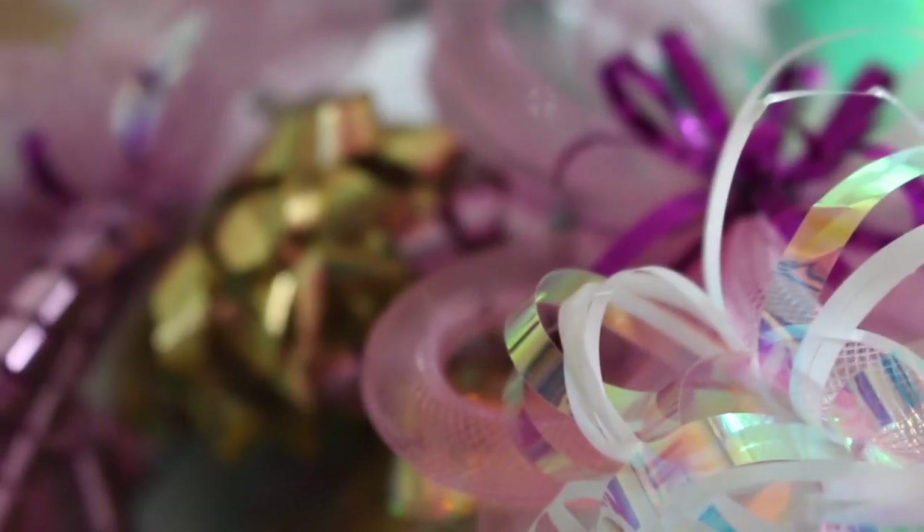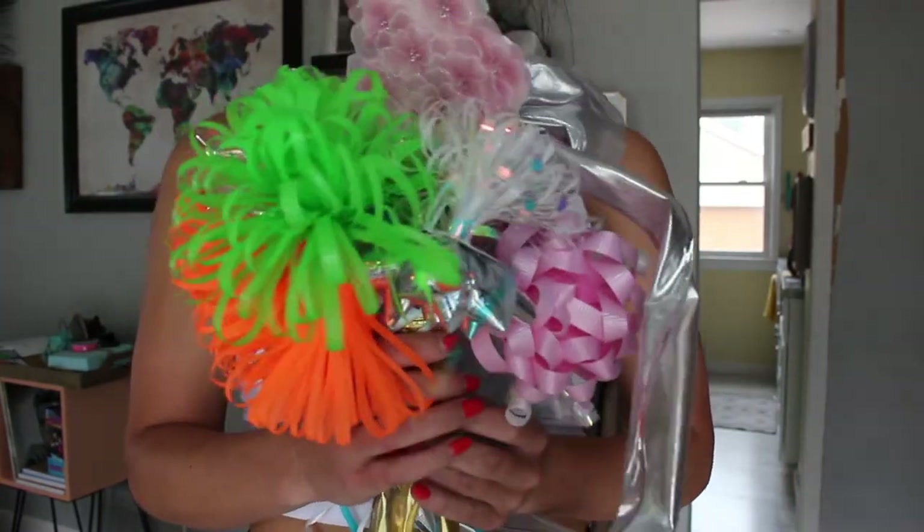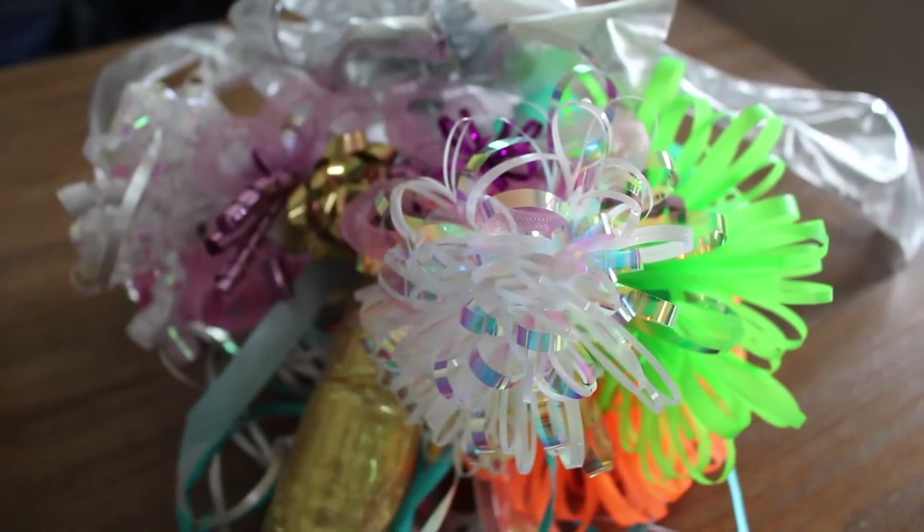And that's it — it makes the ribbons look a lot more like a bouquet than the traditional paper plate way. If you enjoyed this tutorial please make sure to like, comment, or subscribe below. Thanks for watching.